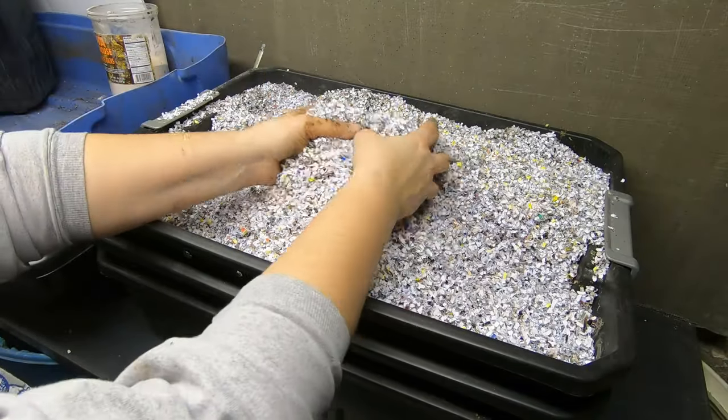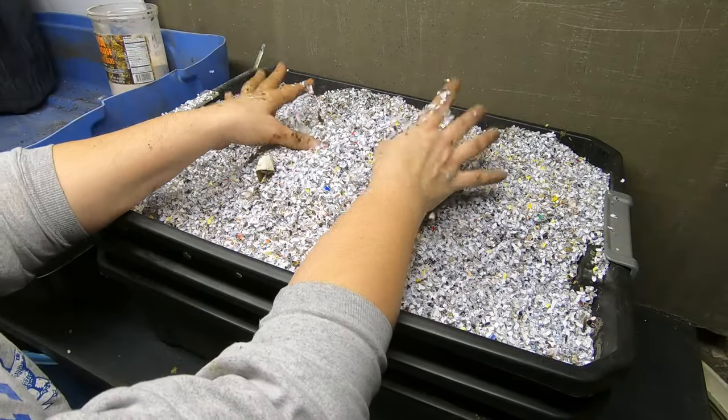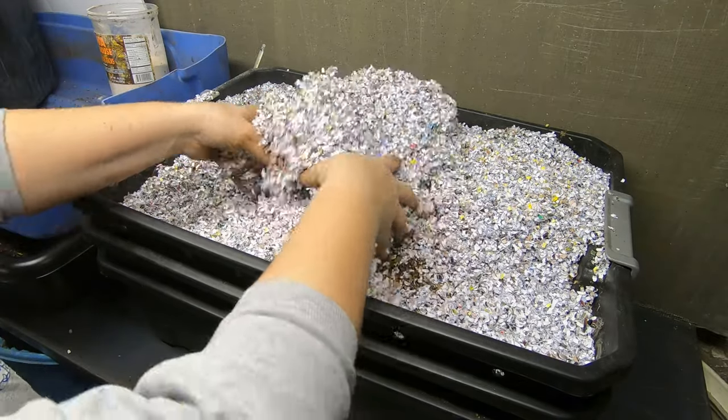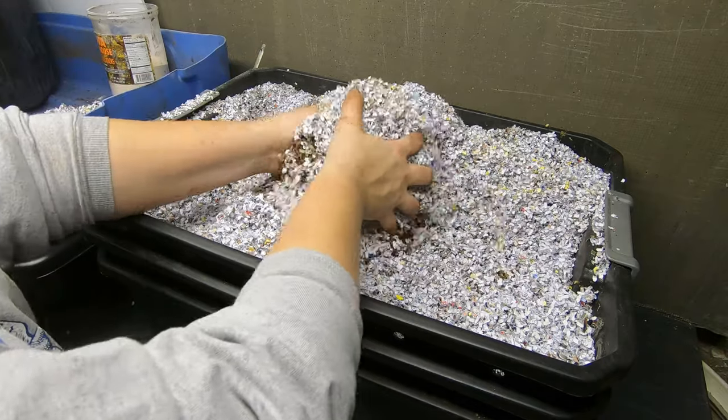Hey guys, it's Anne over at Plant Obsessed and today I'm going to be peeking into my stacked bin here and see if it needs fed or what's going on in there.